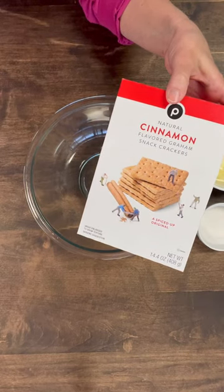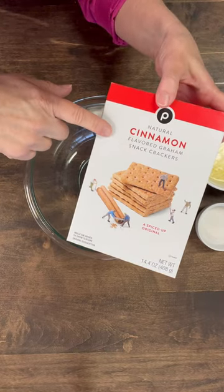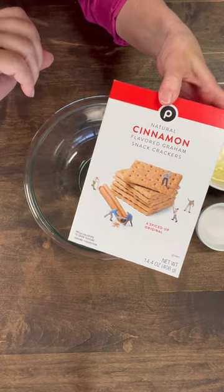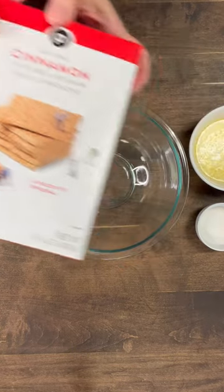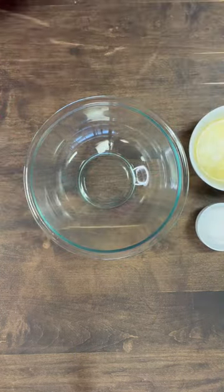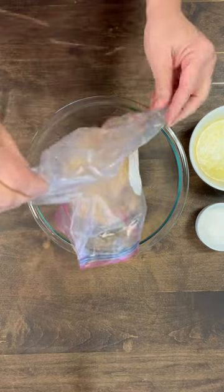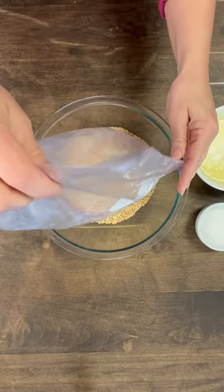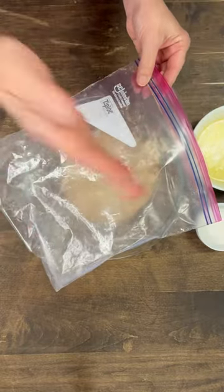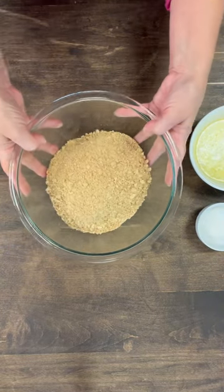First, we're gonna start by making a homemade graham cracker crust. I love to use the cinnamon because I think it just adds just that little bit of yummy flavor to it. You take two of these sleeves and you crush them very fine and then you're gonna add them to your bowl. I'm down at the office today and we don't have a food processor, so I just put it in a Ziploc bag and smashed them really well until they get nice and crumbly like this.